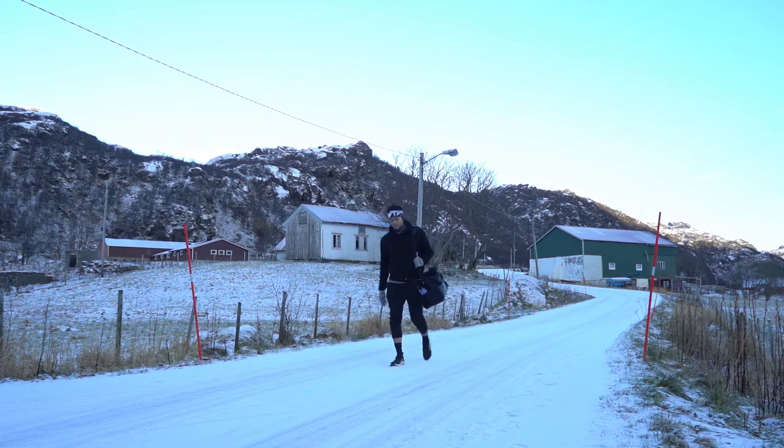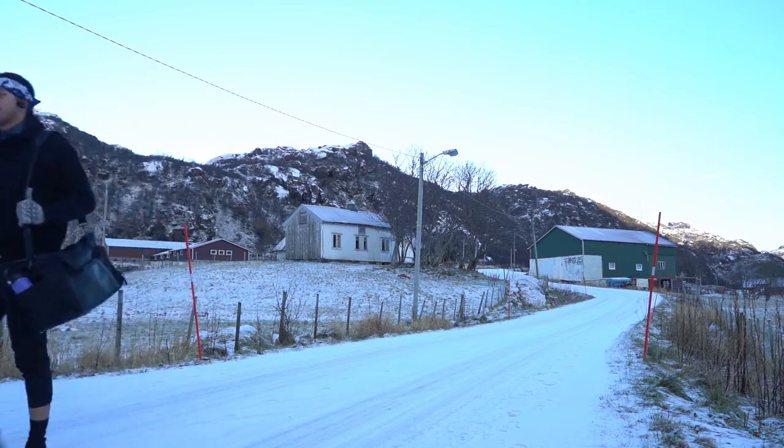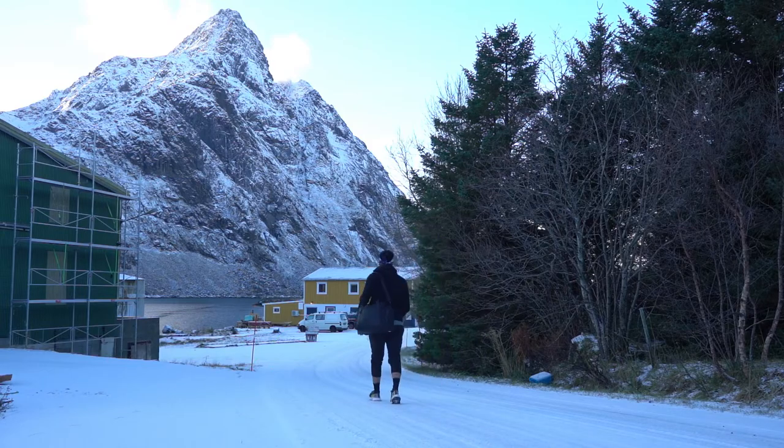I'm currently in Norway and as you can see it's been snowing these past couple of days, but I thought it would be a great time to show you in a different environment reviewing the Waterfield Designs Atlas Executive Athletic Holder bag.